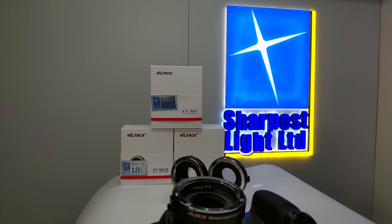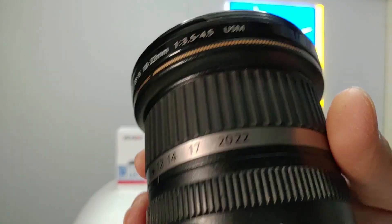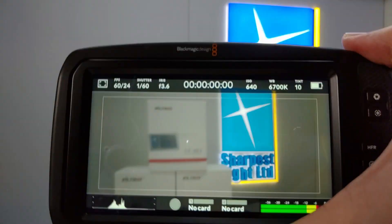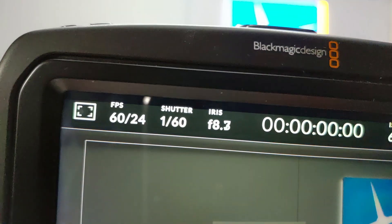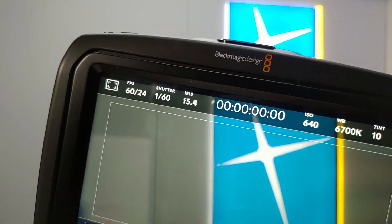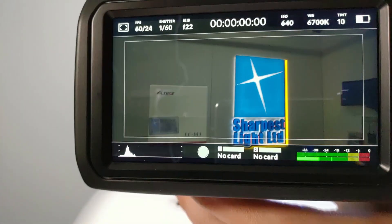The next one we are going to test is the EF-S 10-22 USM. Sorry, once again, let's see the aperture first. We'll zoom. Of course, manual focus.